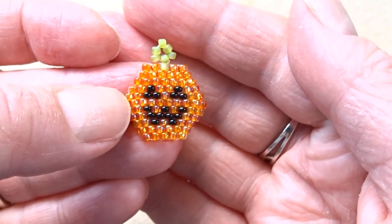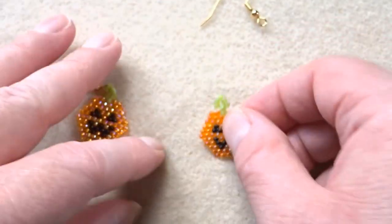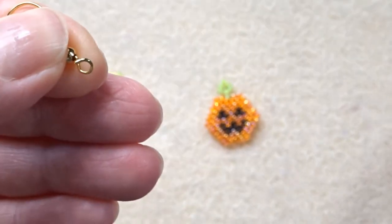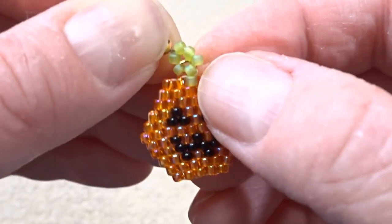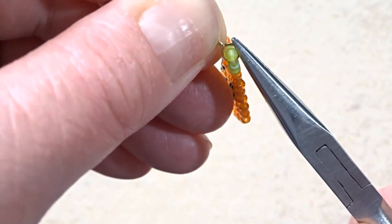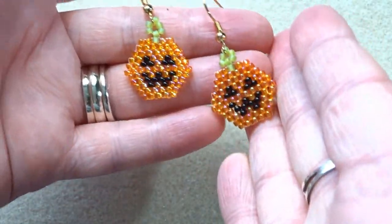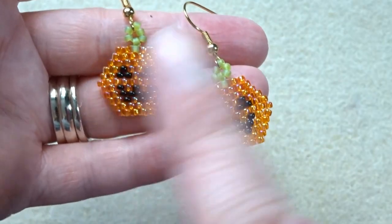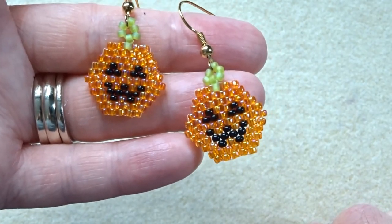There we go, our little finished pumpkin. All that's left to do now is put your earring hook on the top. You could of course just put a jump ring on this and hang it off a chain if you wanted it as a necklace or pendant. I'm going to twist the earring wire open, pop this on and close it up. And there we go — our little Halloween-ready pumpkin earring. I have some other brick stitch tutorials which I'll list below and I'll put the link in for my blog for you to access the downloadable leaflet if you'd like to. Cheers, thanks, bye!